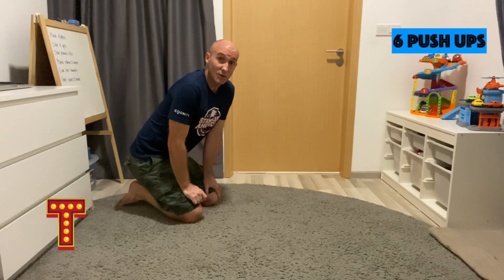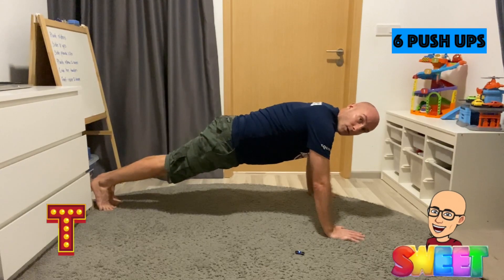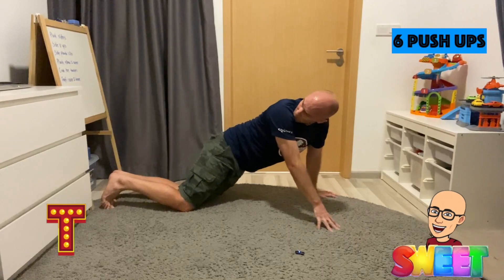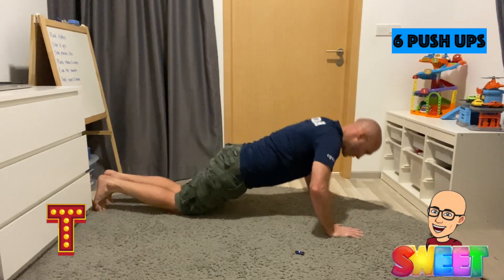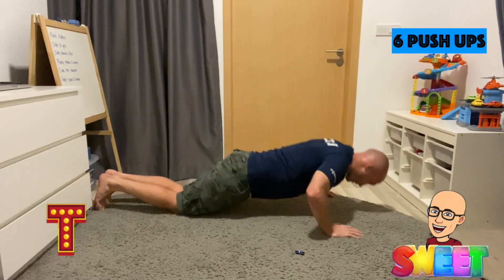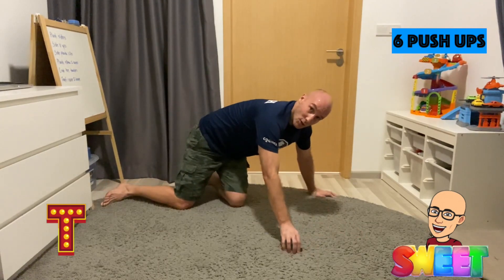For the letter T, we're doing push-ups. There are two ways you can do this — the full one or the half one. I'm going to do the half one. We're doing six. 1, 2, 3, 4, 5, 6. Great job.